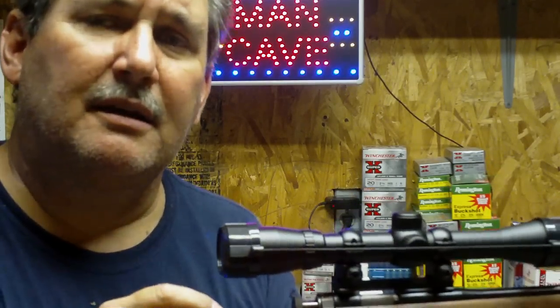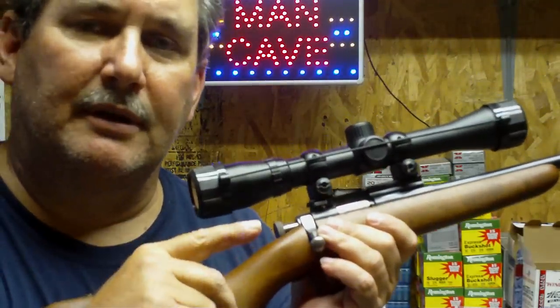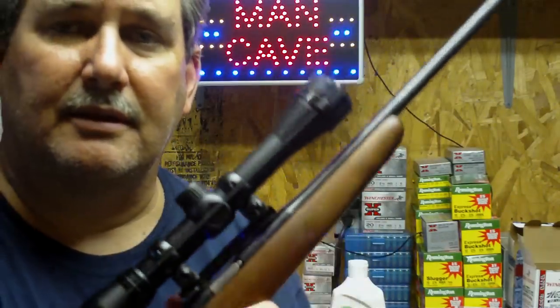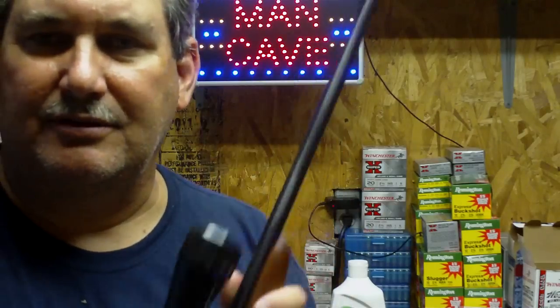Take it out, use some gun scrub, run a clean bronze brush through it, wipe it dry, oil it, and then you have a nice smooth rifle that will chamber rounds real easy and get the shells out real easy even when it's dirty. So just a trick you guys may want to think about. Really think about a Cricket rifle for your kids — don't get them started on a big old rifle that they can't reach around and that's too heavy for them.